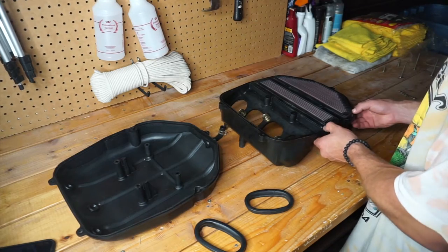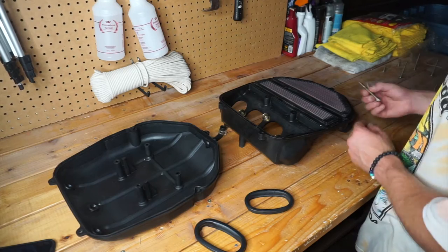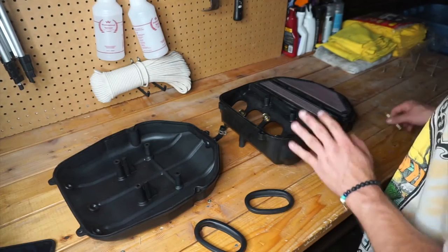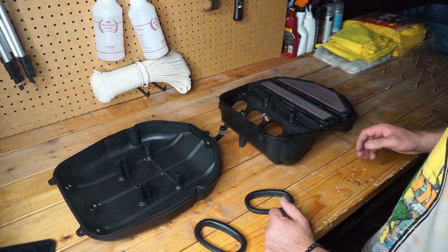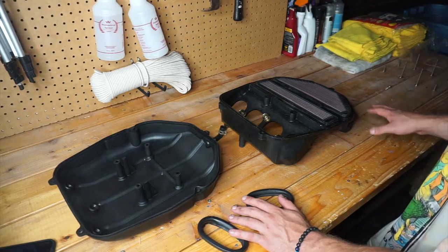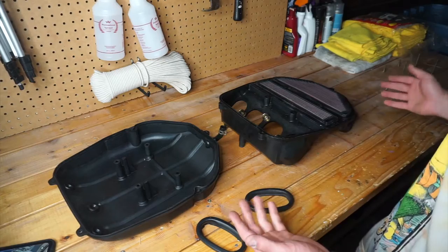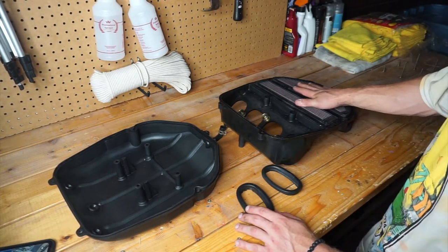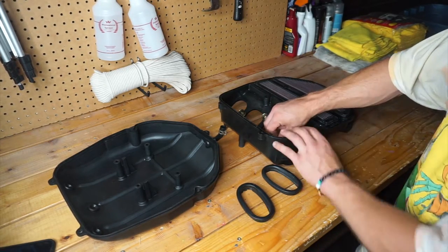Something I'm also going to do is reassemble this air box over here on my workbench. I don't want to miss any pieces or have anything go missing. Not every screw on the air box is alike — some were long and some were short — so I'm going to put them exactly where they belong. This is a beginner tip; I like to keep everything as put together as possible so I know exactly where it all goes when reassembling.